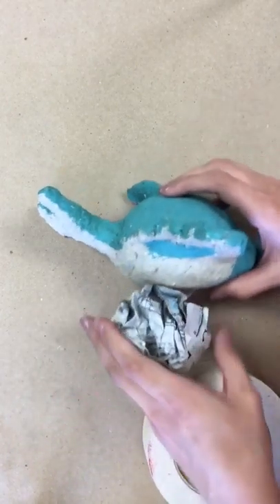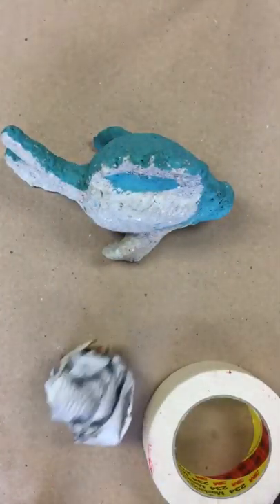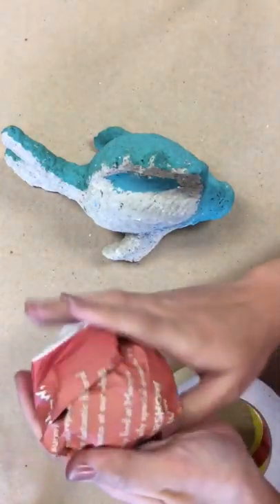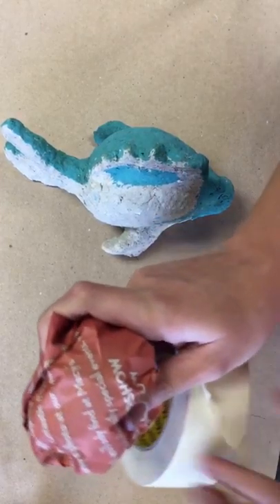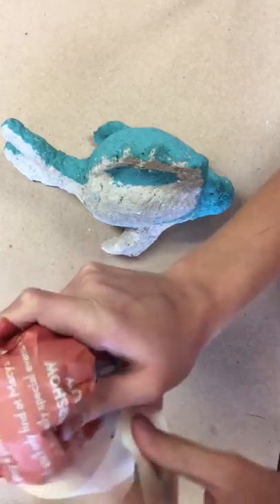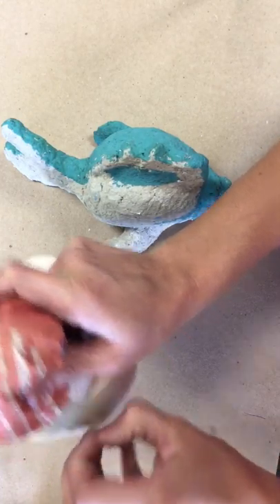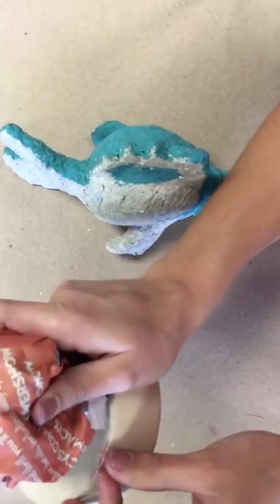If you want to make a bigger ball, you can wrap newspaper around the existing ball again. So now I have a bigger size. It's easier if you rip a bunch of pieces of tape and put them on the side for yourself so that way you can share the tape better. Once you're ready to put a piece of tape on the form, you can just reach to the side and grab it without having to rip it while creating your piece. Take the tape, break it into about ten pieces, and use that as you go.